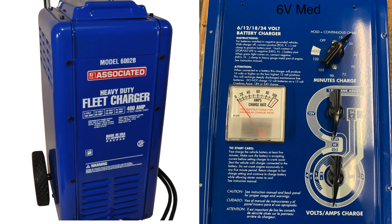6 volt medium. Middle switch at 6 o'clock, bottom switch at 6 o'clock. Voltage should read about 8.30 volts.